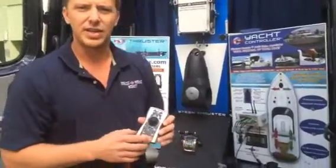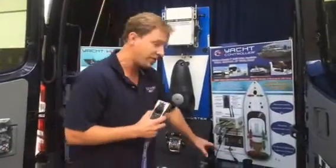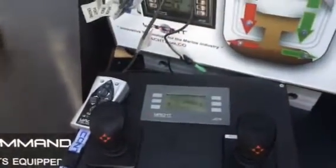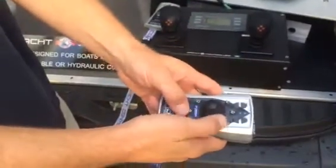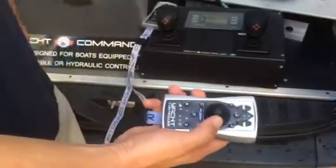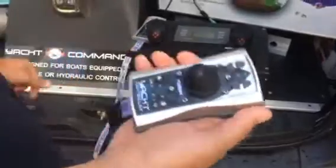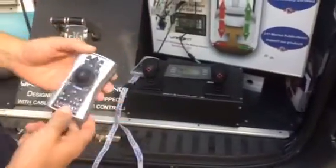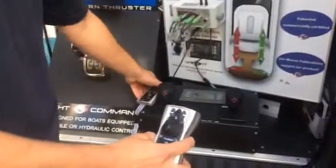The wireless joystick essentially has the same overall functions as the original V2, but it comes as a different package — with your fixed helm joystick control and the display. What the wireless joystick allows you to do is one-hand operation. So instead of having two hands on the remote moving your thrusters and engines at the same time, you can move the boat sideways laterally using one hand, allowing your other hand to use a fender, a line, or control something else on board the boat. The take command process is the same as the other V2 remote control — very straightforward.